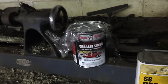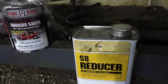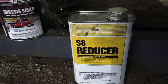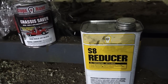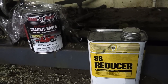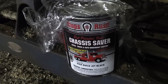When it does grab hold, it ain't coming off of there. You can't thin it out with just regular paint thinner — you have to get their product, the S8 reducer. This stuff is really cheap anyway. I forget how much I paid for it, but they have the full price list on their website. The website's a little on the cheesy side, not to insult them because I know it's a small business, but you get all the information you need on there.